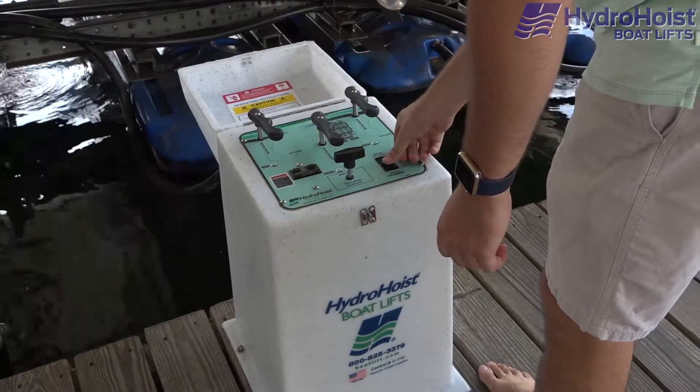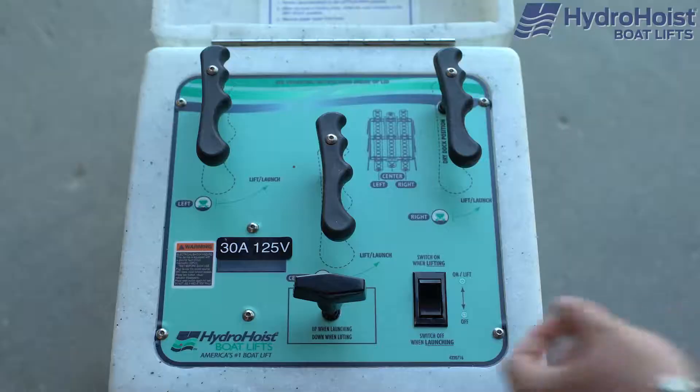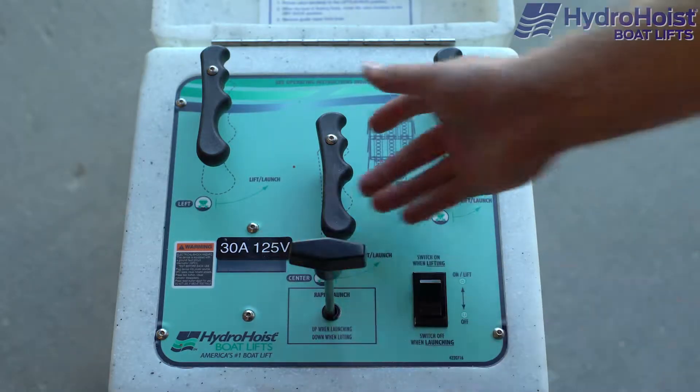Once the boat is fully raised, simultaneously turn the levers to the dry dock position and switch off the blower motors.